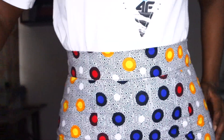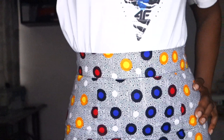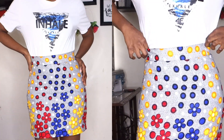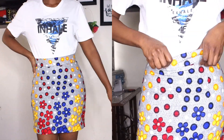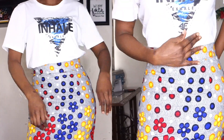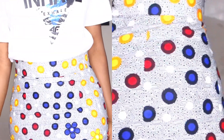Hey guys, welcome to my channel. My name is Felicia, I'm a Nigerian YouTuber based in Lagos. If you're new to my channel, thank you for clicking to watch this video. I create content around fashion, lifestyle, sewing and DIYs. If you're into this kind of content, please do subscribe before you go. And if you're a returning subscriber, thank you for coming back to watch my videos.